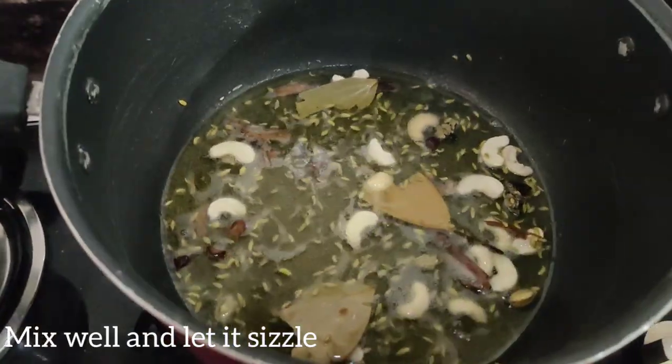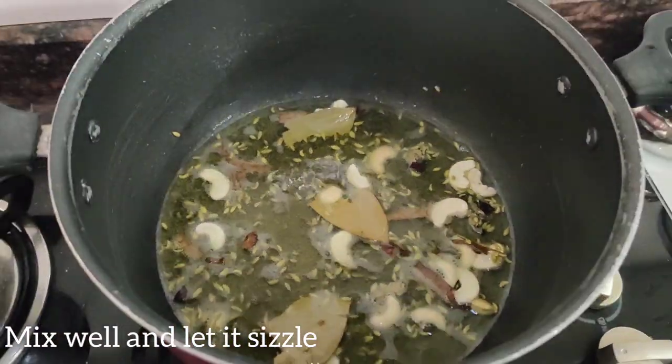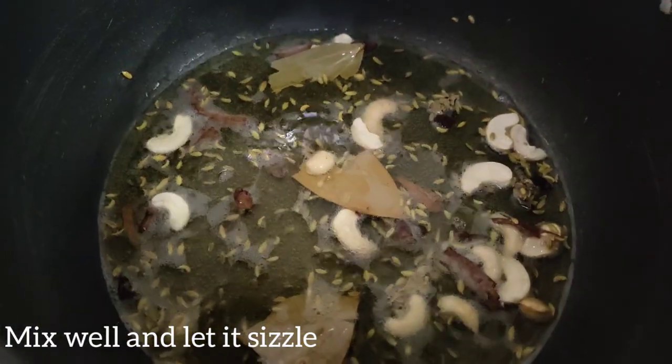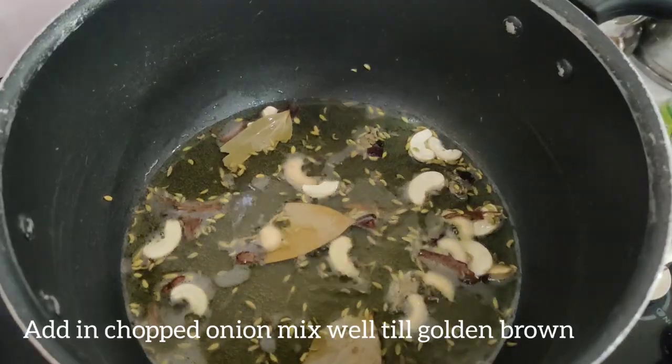We are having the vegetables, we are putting the vegetables. Our ingredients are a bit better than the pot. This will be prepared to increase the pot.